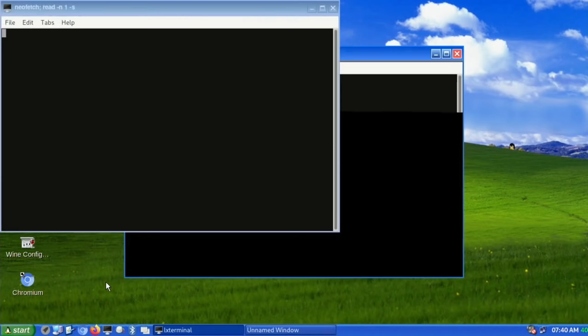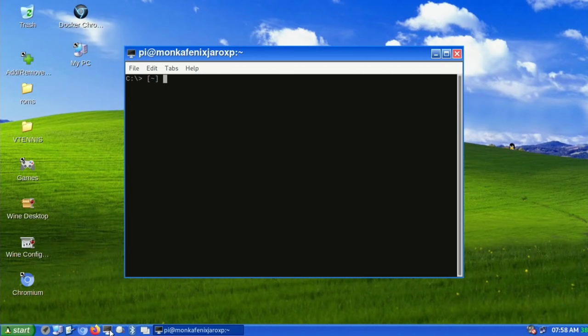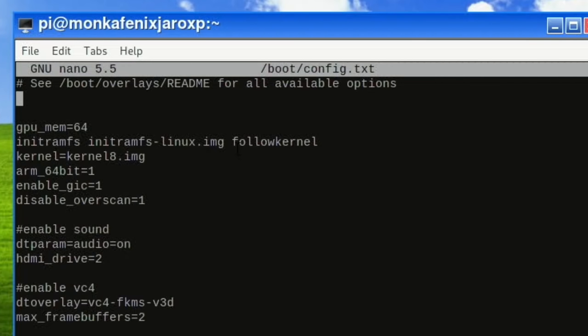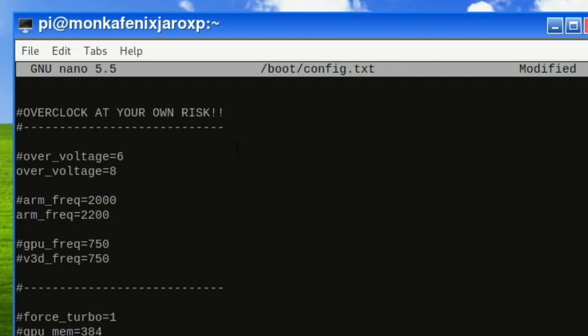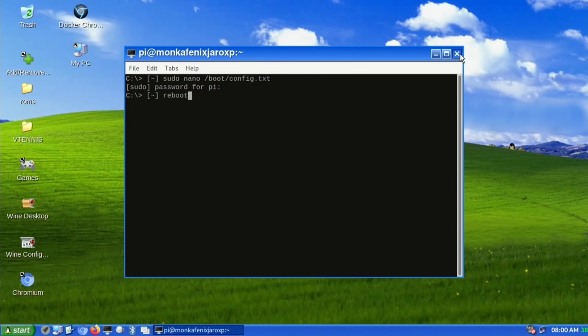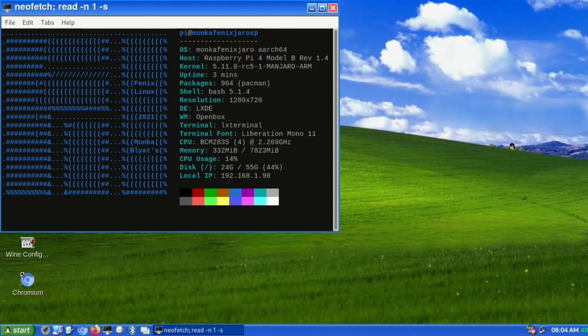NeoFetch and GParted are both in System Tools. NeoFetch shows I'm not overclocked — Fenix Linux 2021, Munker Blats, 1.5 GHz. So let's overclock now: open a terminal, type 'sudo nano /boot/config.txt', enter your password, and scroll down. I generally use an over-voltage of 8 and 2147 MHz, but let's go for 2200 today. I'm not using active cooling. Press Control-O, Enter, Control-X, then reboot. NeoFetch now shows 2.2 GHz.